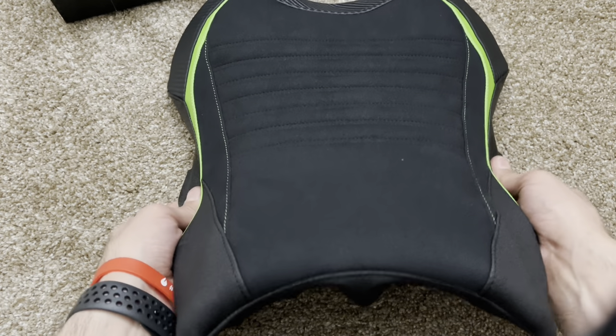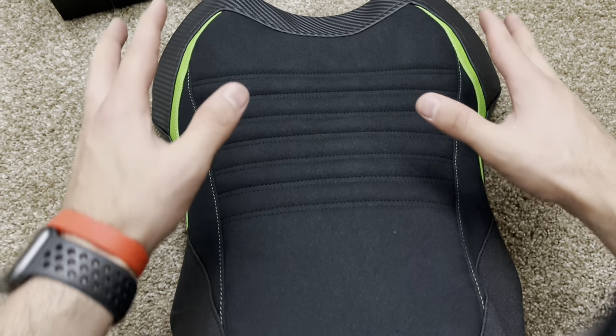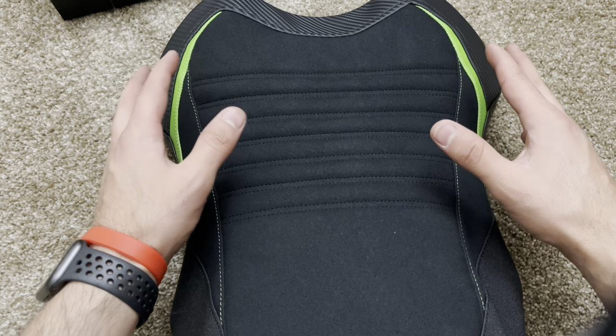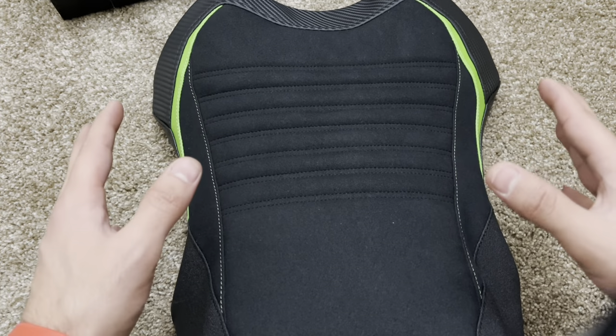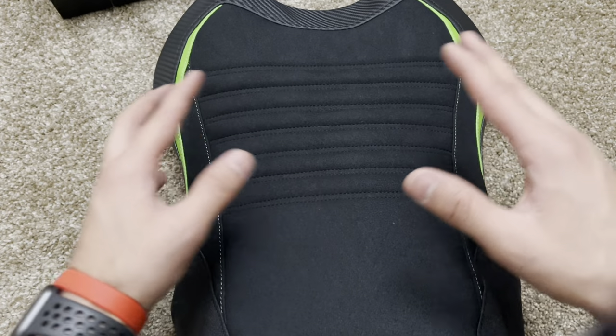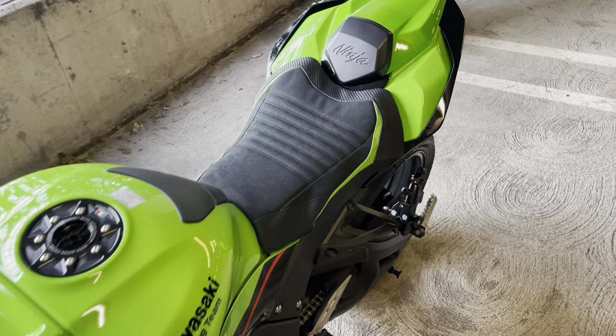That's it — you grab it, do your stapling, and you're done. Make sure you're not putting this on crooked; line it up properly so that the lines — like these green lines — are not leaning to one side or the other. This is the finished product, guys. It really adds to the look of the bike.